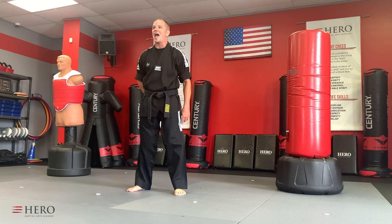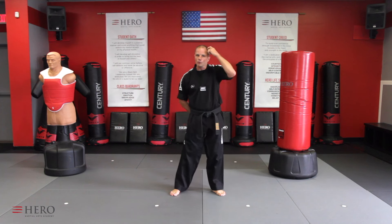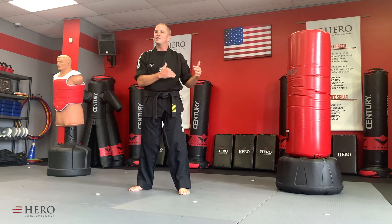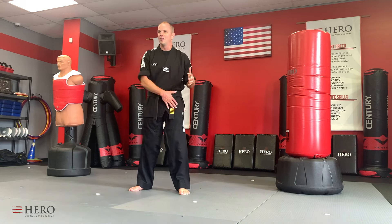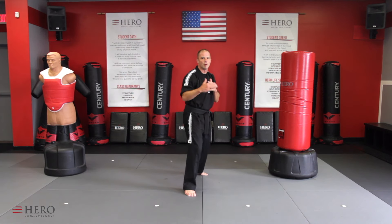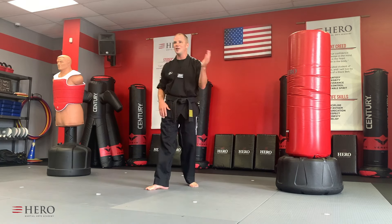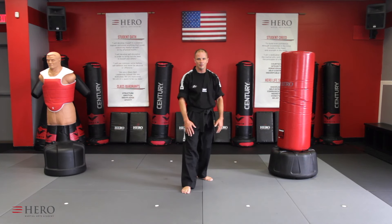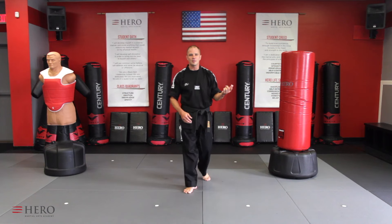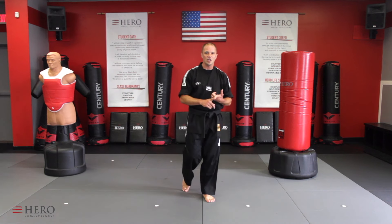Lesson 16, at-home credit. What you're going to do to receive your at-home credit is practice each slice 20 times on each leg. That's important — we don't want to be just good on one side. As a martial artist, we want to be good on both sides. We call that ninja style. Ninjas are good in any situation. You're naturally going to favor one leg, but that doesn't mean you shouldn't practice the other leg. So practice both — 20 times each leg, each slice.